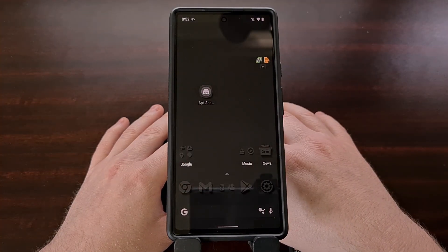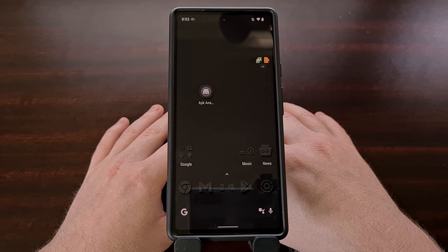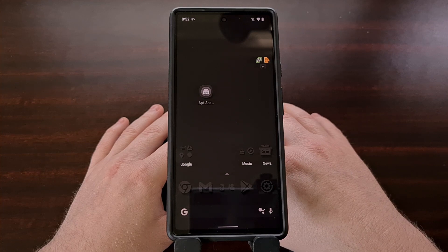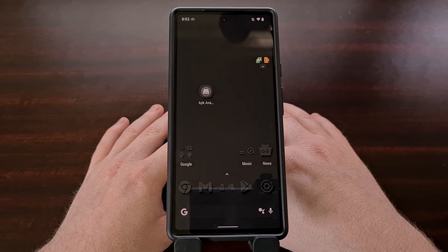It also takes a screenshot that doesn't include the status bar at the top of the screen, and I know this has been a feature that many people enjoy. However, a new post to the Android subreddit shows that capturing a screenshot using the button in the Recents page lowers the quality of the image compared to if you had used the hardware buttons to save that image.